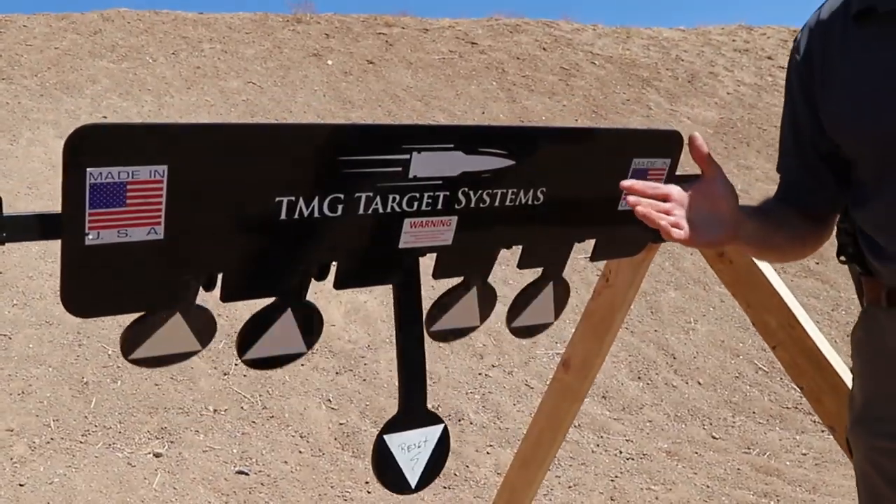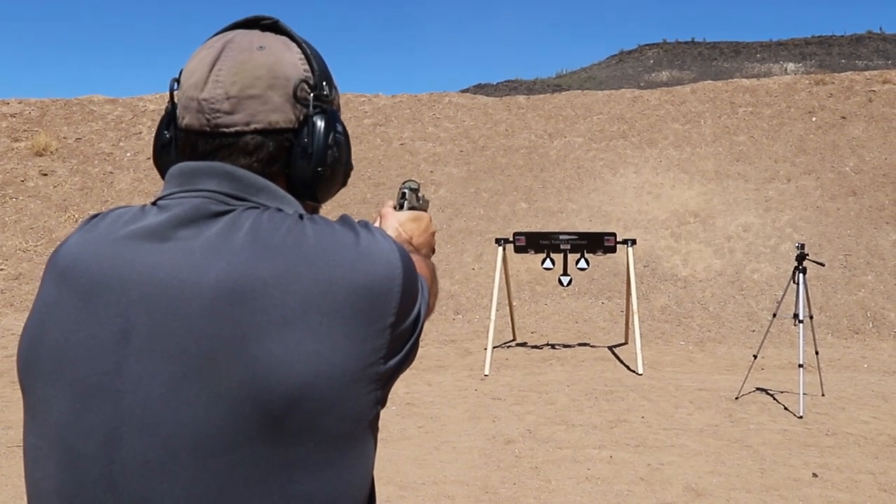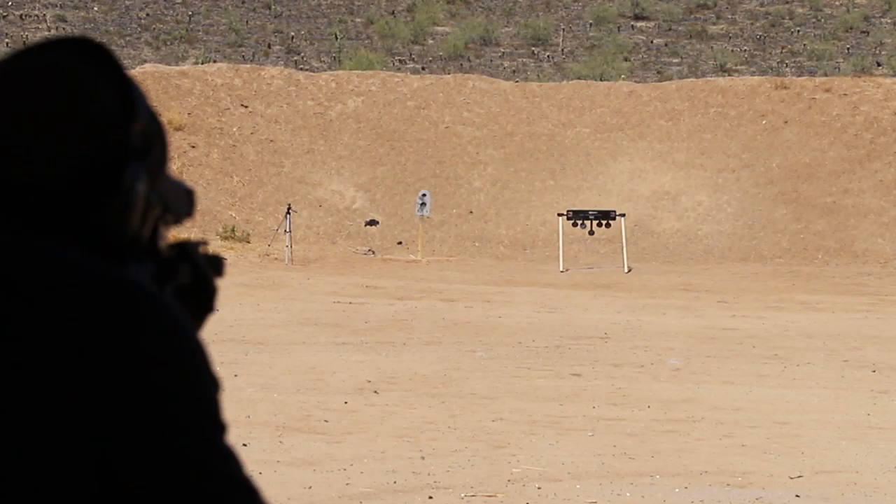So I designed a mechanical reset system that you could set and forget — shoot it, shoot a reset target, and it would mechanically reset all the targets for you. Then you just continue to shoot. You shoot more, less time walking down the range resetting stuff.